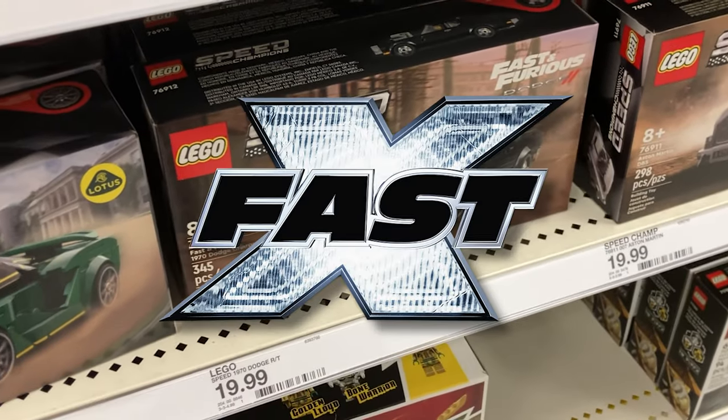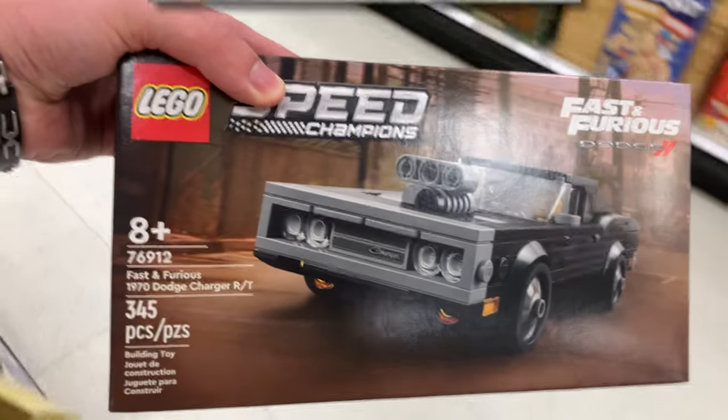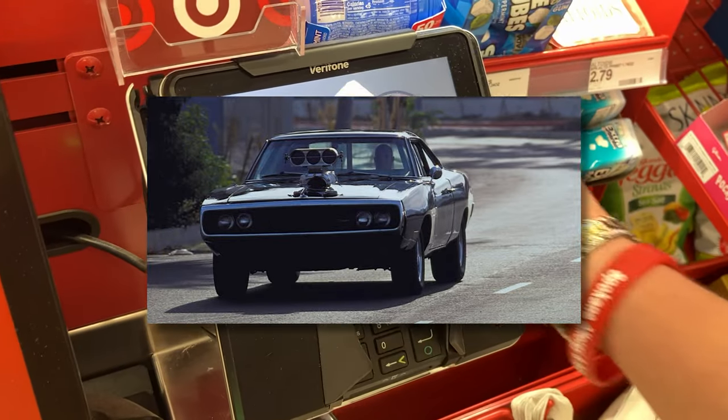In honor of the new Fast and Furious movie, Fast 10, I decided it would be a good idea to buy and build the LEGO version of Dominic's iconic 1970 Dodge Charger.